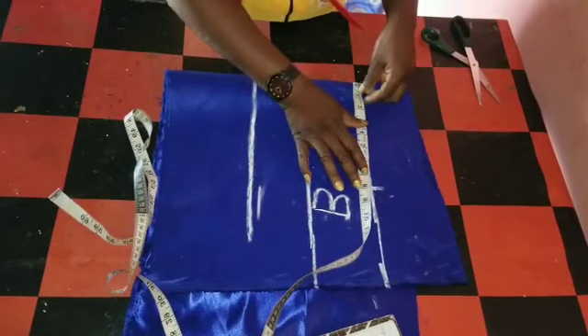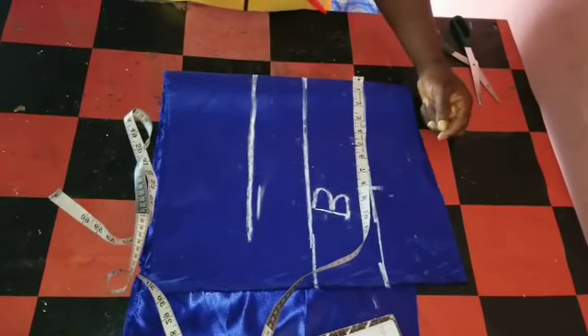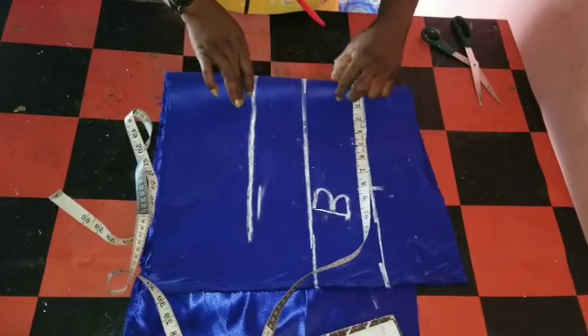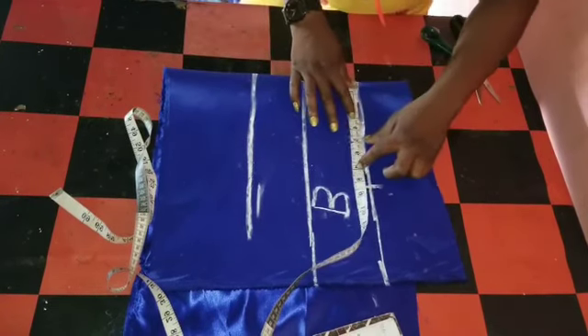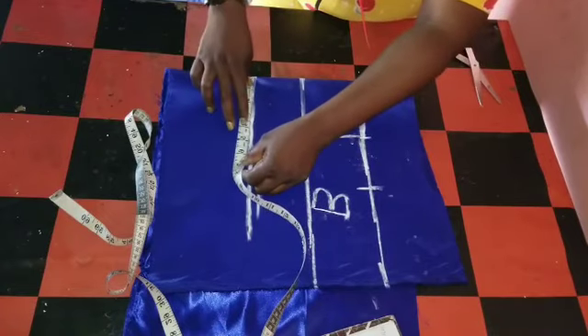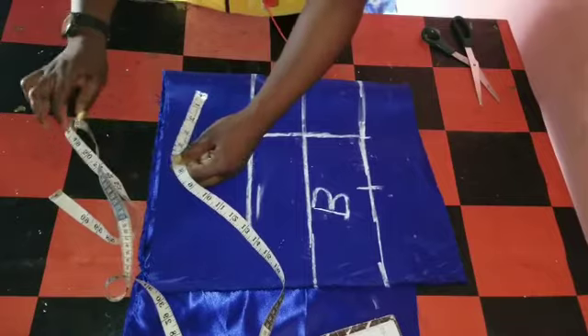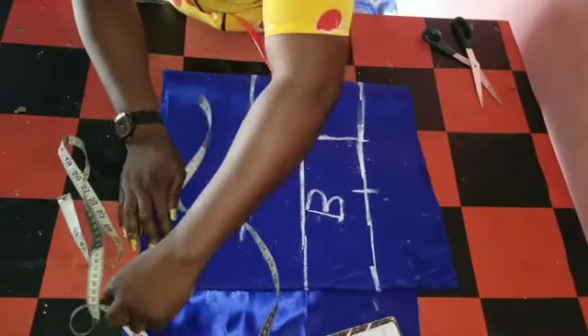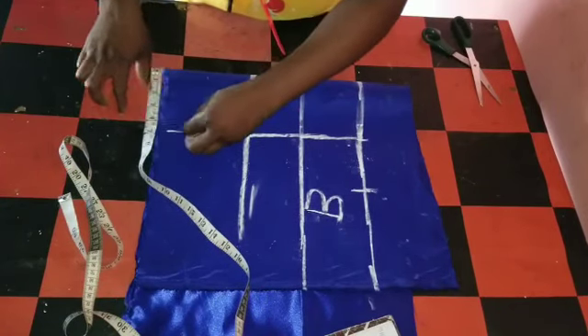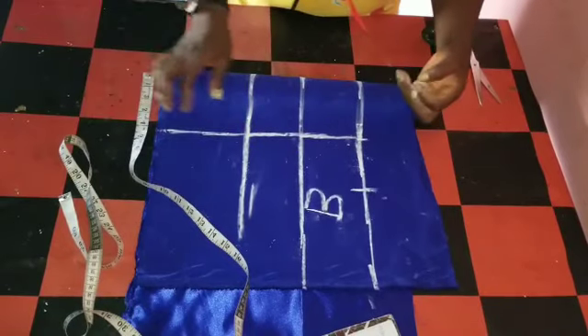So to the center, I'll mark my nipple-to-nipple measurement. It's eight. Then I'll add an extra half inch for sewing around. So eight divided by two gives you four. I fold this material into four. Four plus half inch, making it four and a half. I'll mark the four and a half down. You must make sure you measure the person's nipple-to-nipple measurement so you can get the accurate measurement.